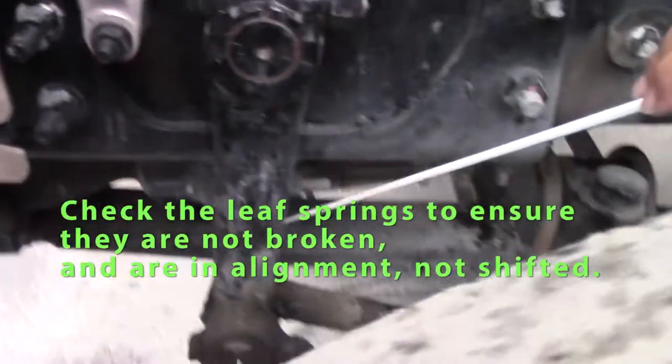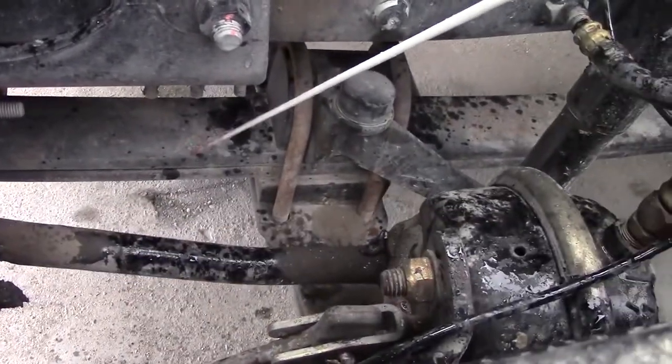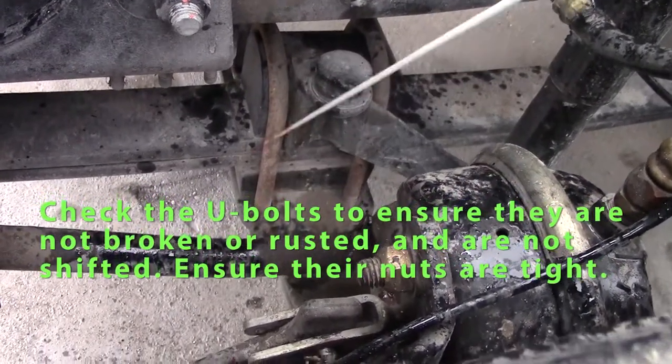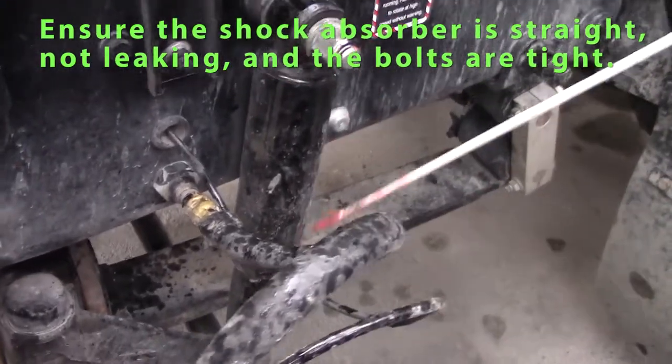Check my leaf springs — they should all be in alignment, shouldn't be cracked or rusted. Check my U-bolts — they should not be shifted, nuts are tight, not cracked or rusted. Check my shock absorber — it should be straight, bolts are tight, and should not be leaking.